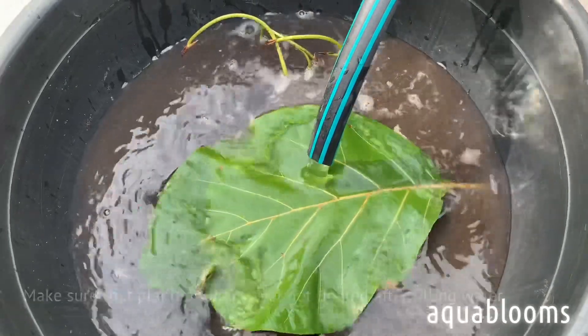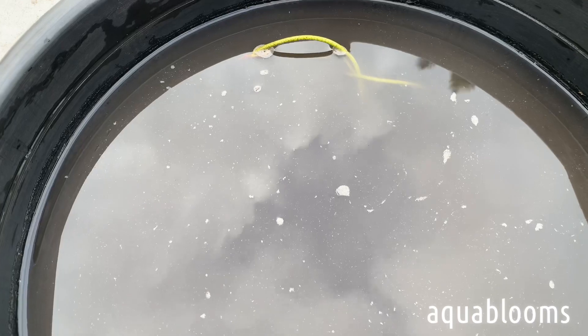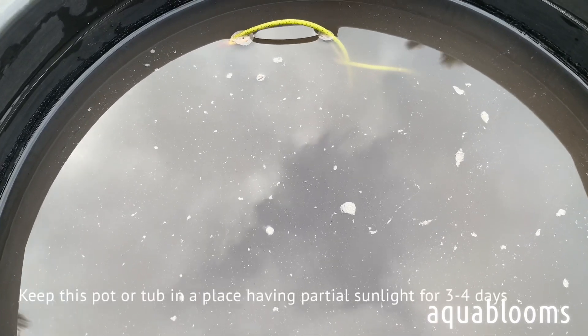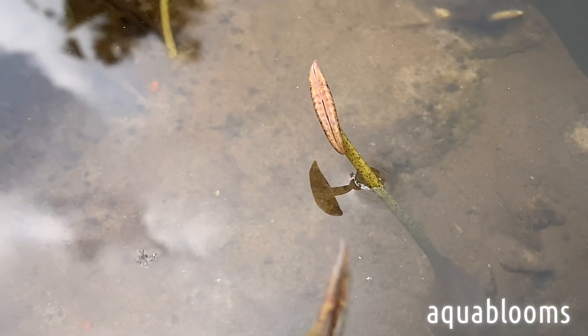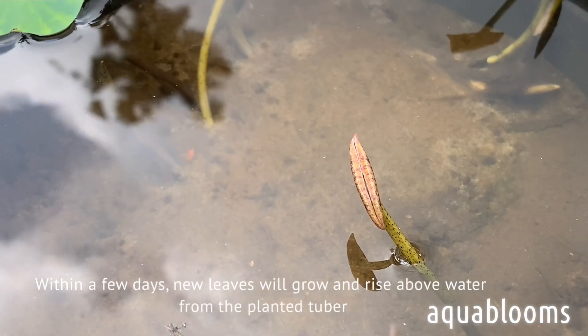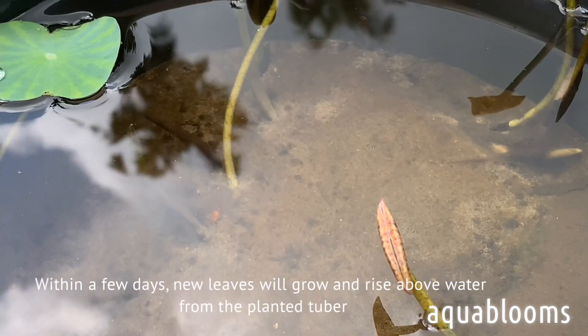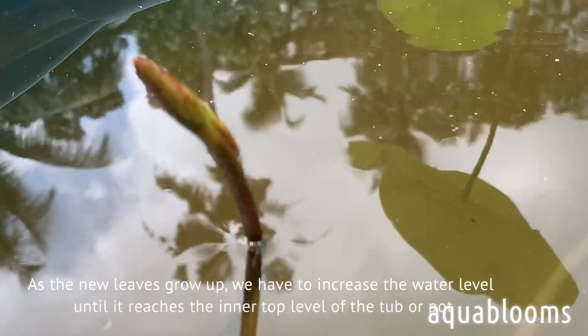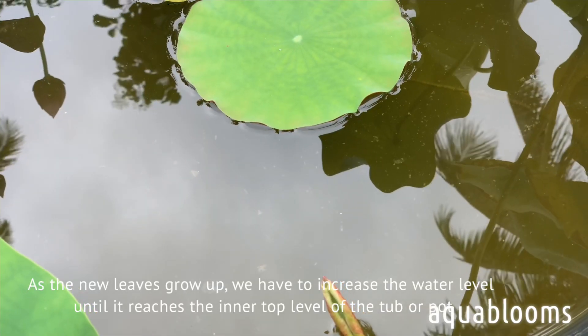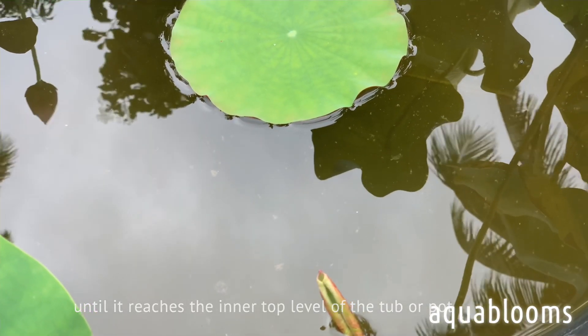After filling water, keep this pot or tub in a place having partial sunlight for three to four days. Within a few days, new leaves will grow and rise above the water from the planted tuber. As the new leaves grow up, increase the water level until it reaches the inner top level of the tub or pot.